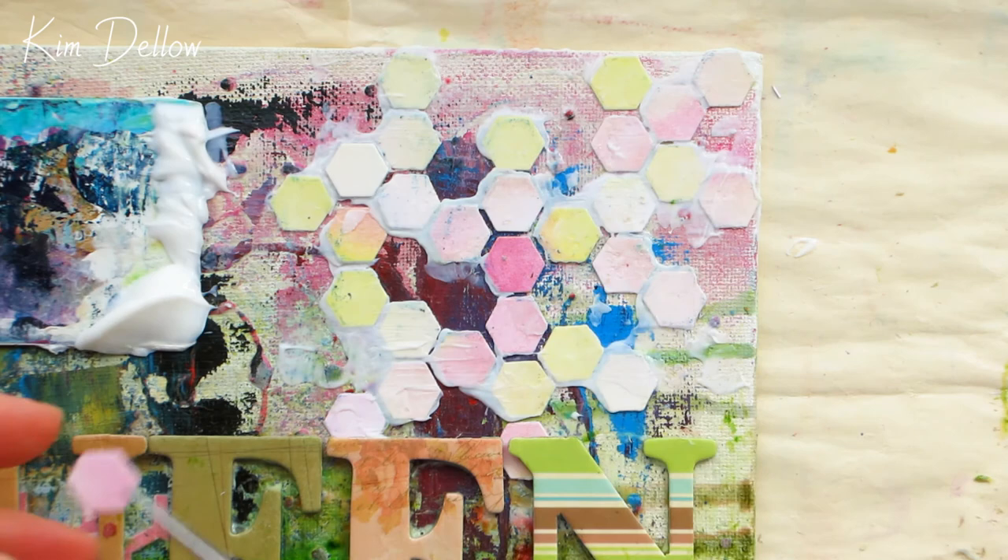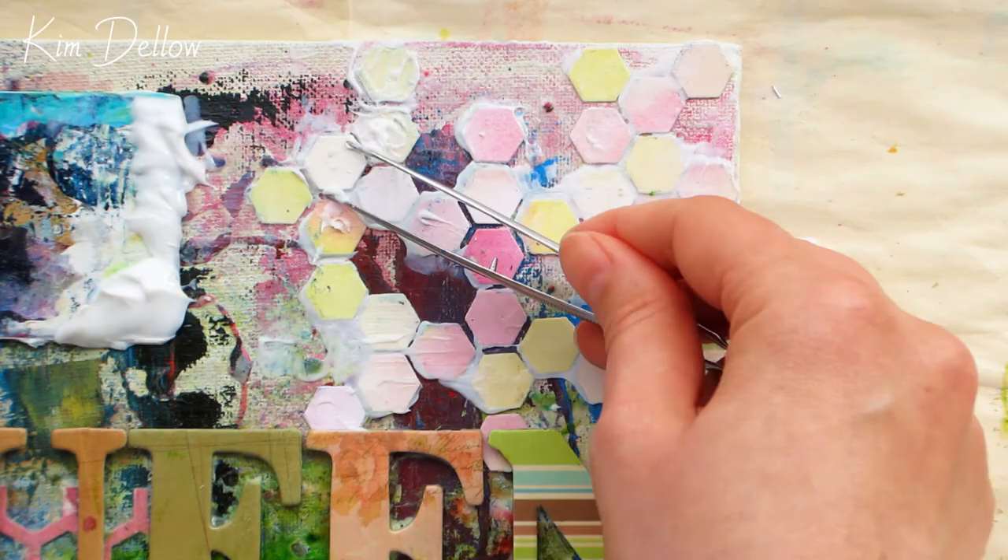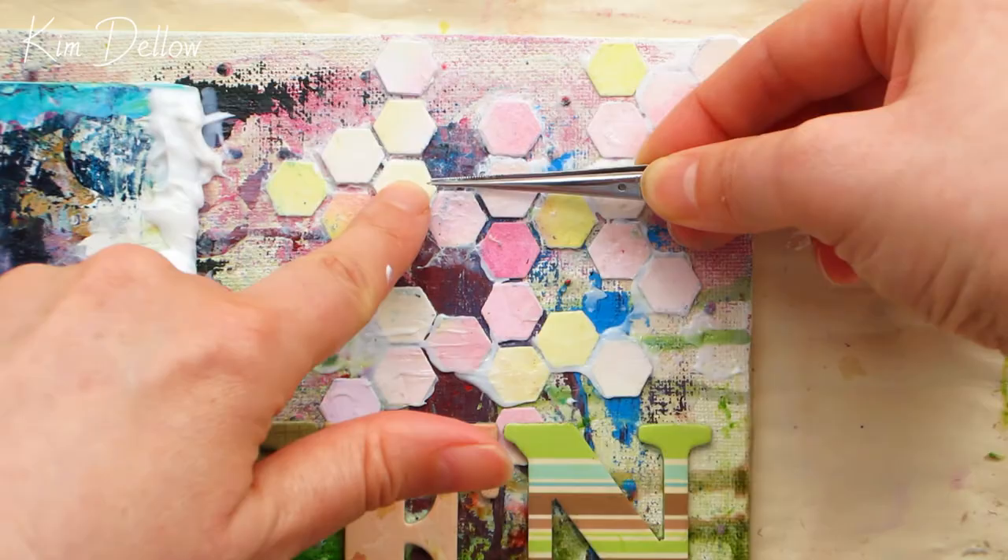Compared to adding the other dimension, building up the hexagons is a little bit time consuming and fiddly, so I have sped this up quite a lot and cut some of the layers out, but you get the general idea of how I put this together, and the effect is well worth it in the end.